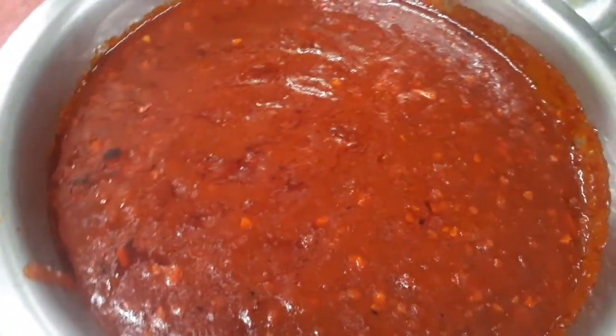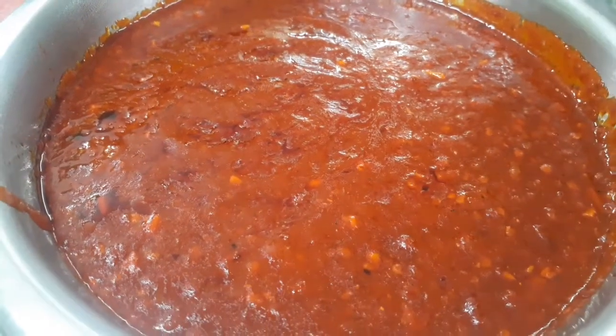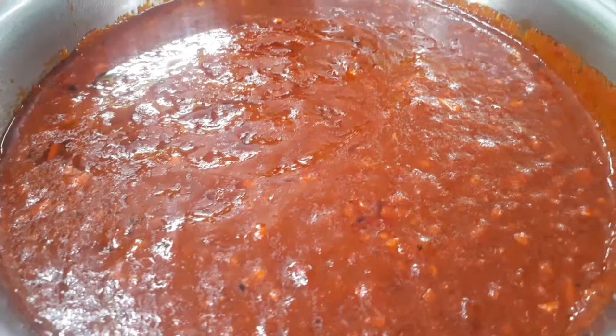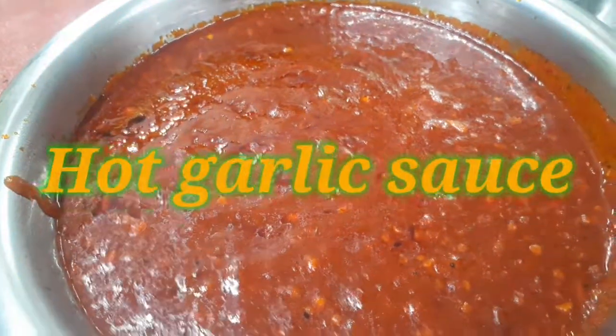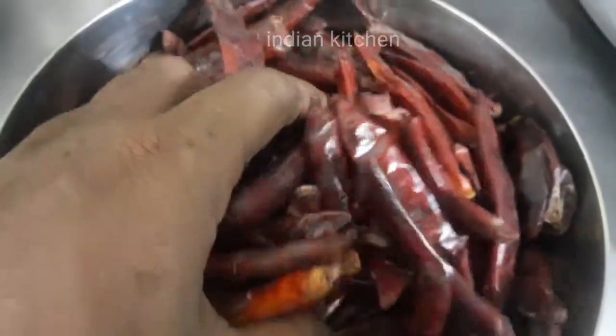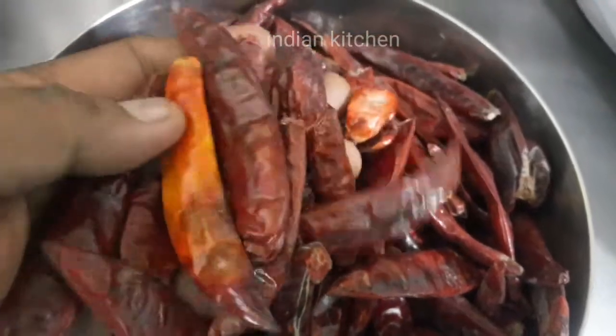Hello everyone, today I am going to make a special egg sauce — a hot garlic sauce. I am going to cook 300 grams.